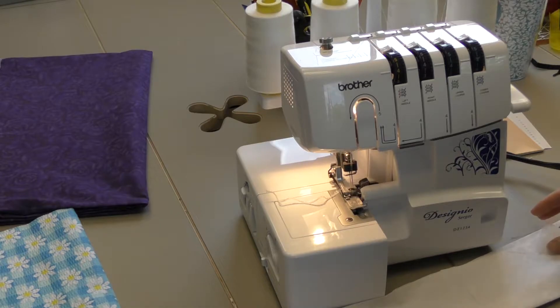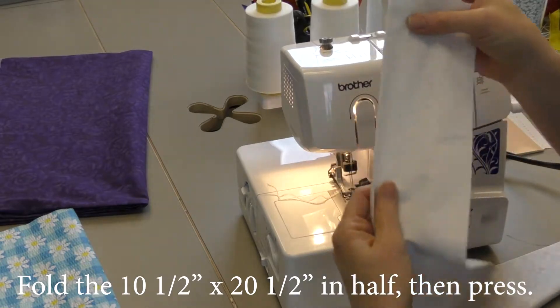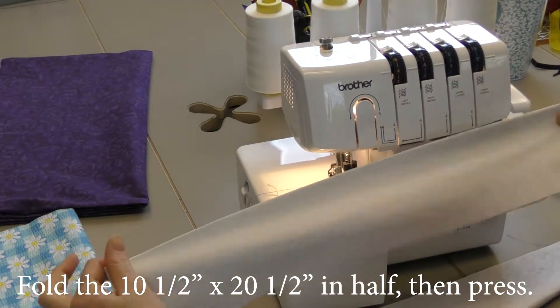For the 10 and a half inch size, you're going to take it and fold it in half and iron it to have a nice crease right there.